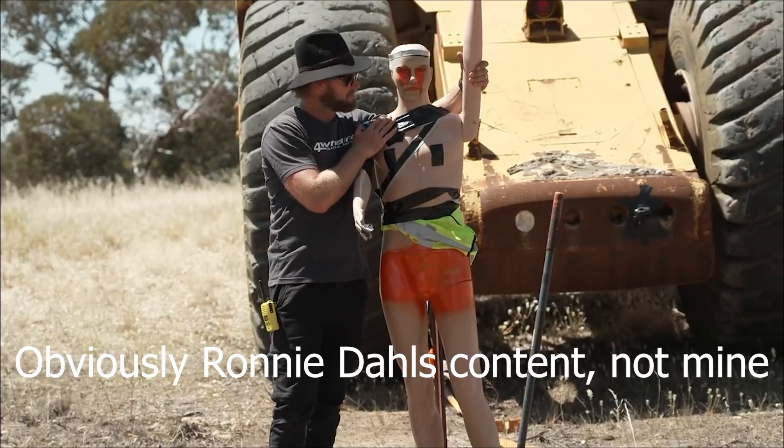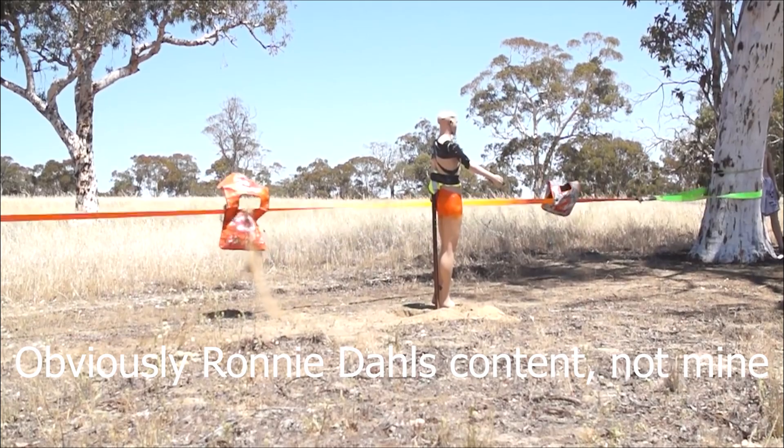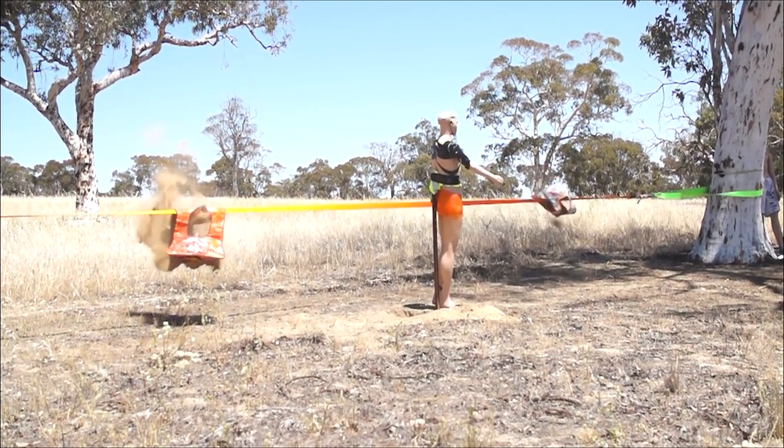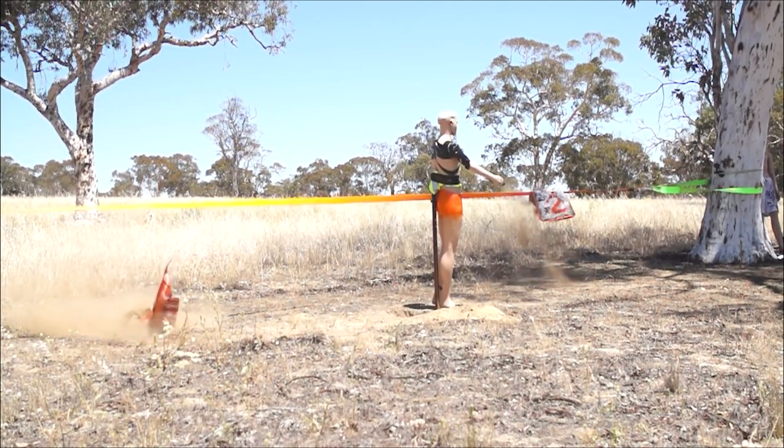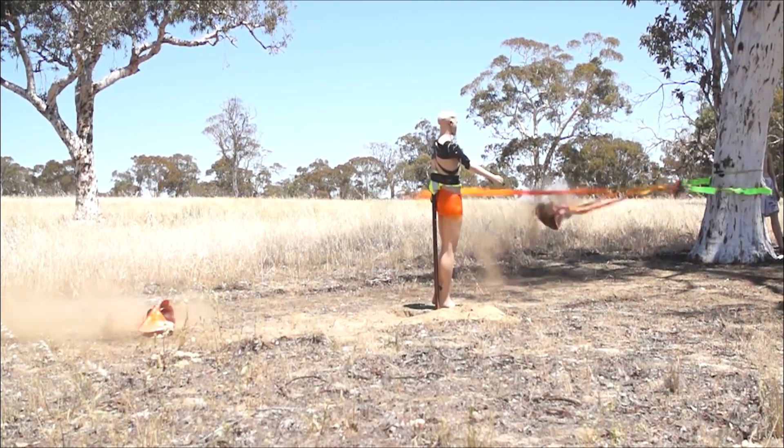Here's why. Yeah, see that one's airborne — it's completely off as soon as it came off the ground. That one's still on the ground. Off straight away.